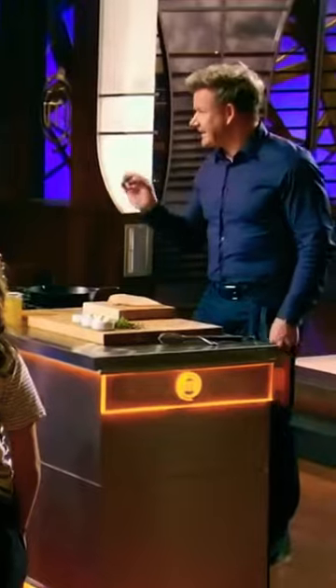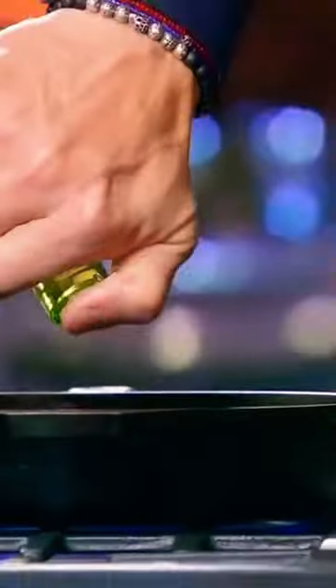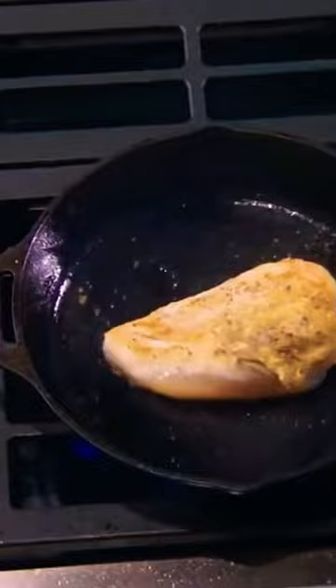Now, gentlemen, I am about to show you how to cook a stunning breast of chicken. Gas on. You need some heat in that pan. Remember? No color, no flavor. Season the chicken — salt and pepper. Tablespoon of oil in first. Place the chicken. Once you've got the color on the skin, flip it the first time.